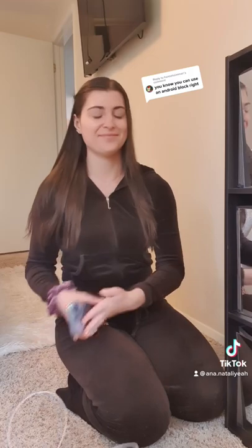I can't believe they didn't give me a charger with this phone. Like, what am I supposed to do now? Oh, duh, I could just use my Android charger.